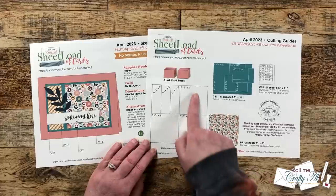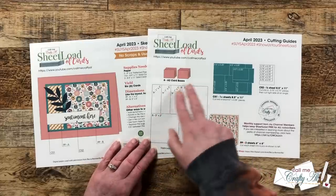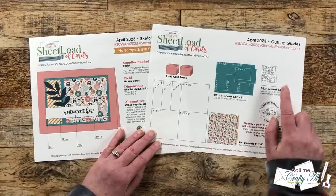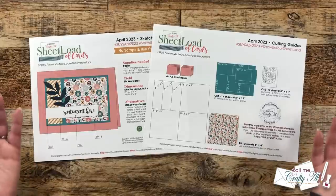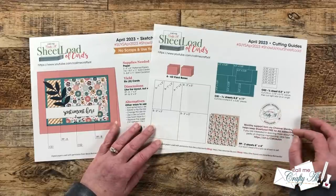Page two of the printable has our cutting guides, and you'll see it's going to take up every little speck of that six by six paper. You're going to cut both of your six by sixes according to that, and then I show you how to cut your cardstock for the mat and for the sentiments. You can always adjust the size of the sentiments or maybe use a die cut, but I do show you how you can cut that from just a quarter sheet of paper.